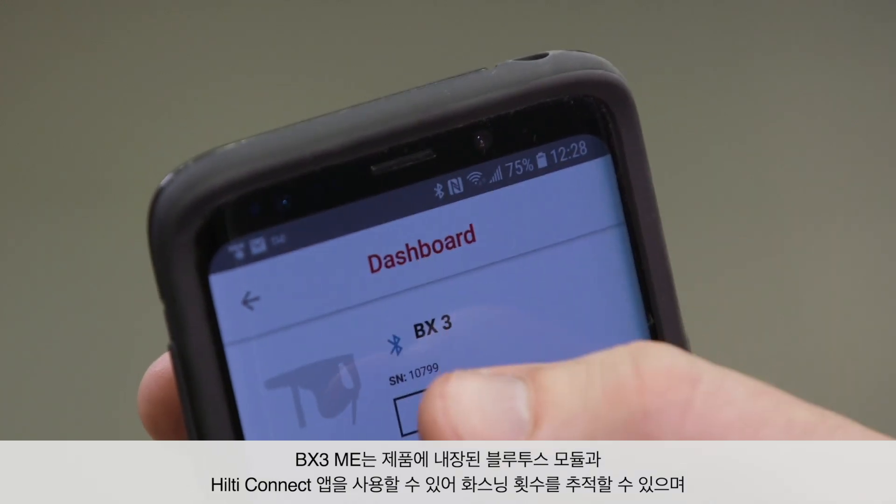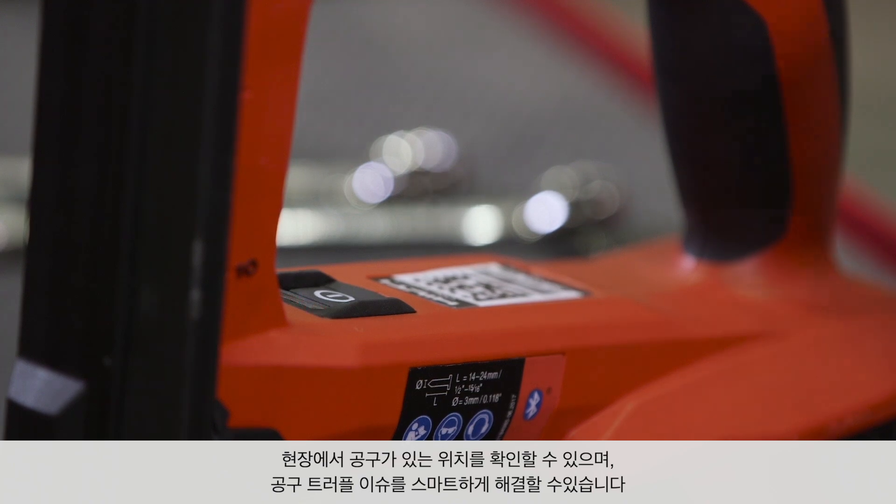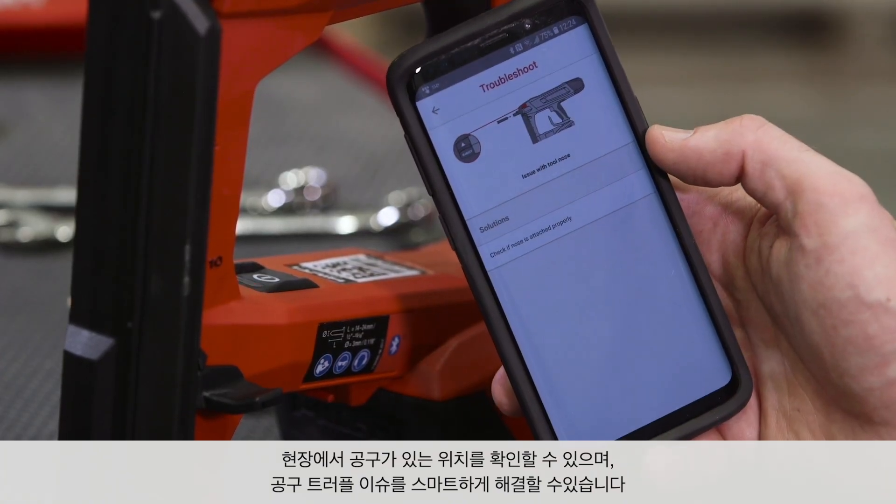The BX3 ME is smart. Using the tool's built-in Bluetooth and Hilti Connect app, you can track the number of fastenings, locate the tool on the job, and even troubleshoot issues on site.